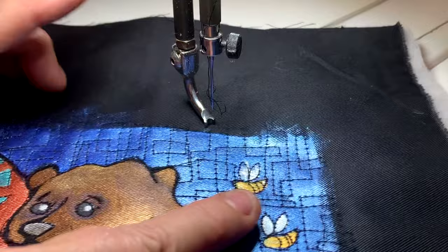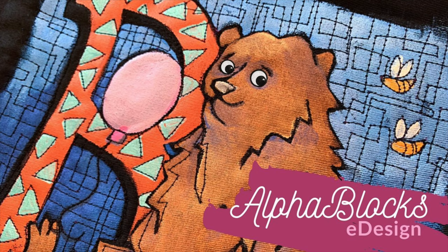Thanks for joining me for B. We'll see you very soon for C. That's education and inspiration from helengodden.com.